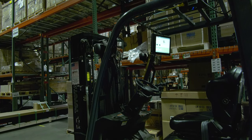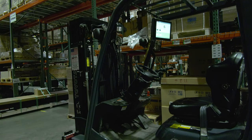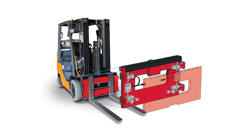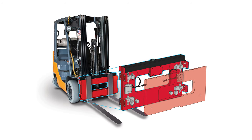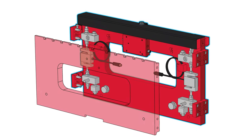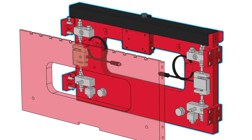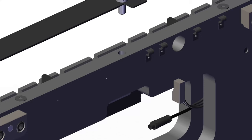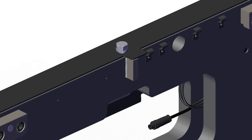Rice Lake CLS series forklift scales utilize a rugged design composed of two 1.5-inch thick steel plates. They also feature mechanical overload protection and a reinforced cover plate to protect the two 5,000-pound capacity load cells. The centering pin is welded directly to the scale instead of bolted, which is prone to shearing and lateral sliding of the scale.